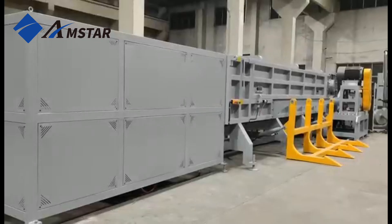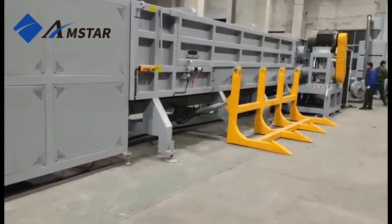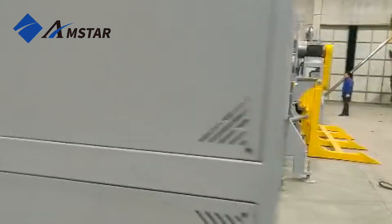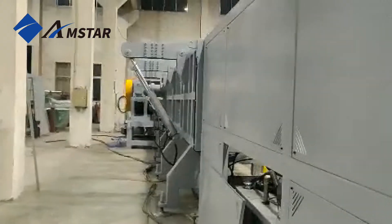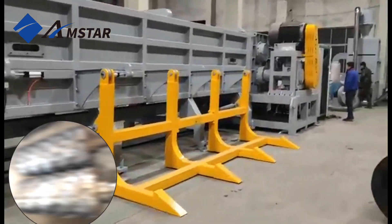Meet the plastic pipe shredding line, a powerful system built to recycle industrial pipes quickly and efficiently. It handles PVC, HDPE, and large diameter pipes with ease, delivering precise and reliable results.